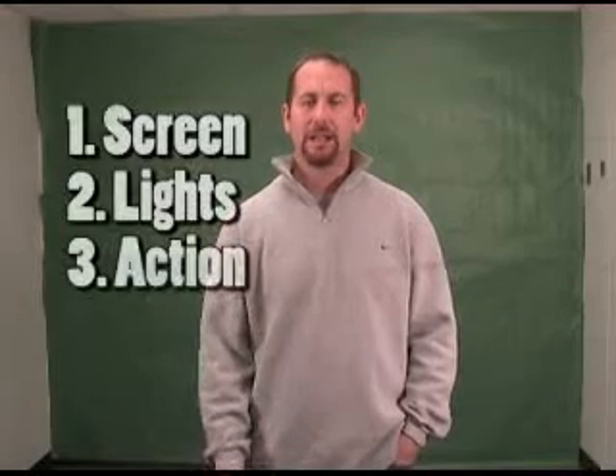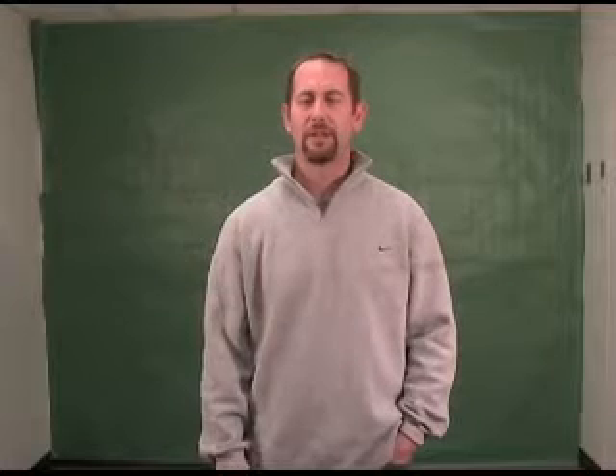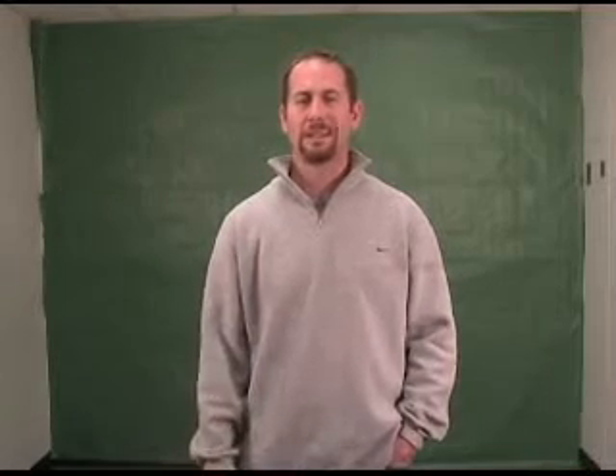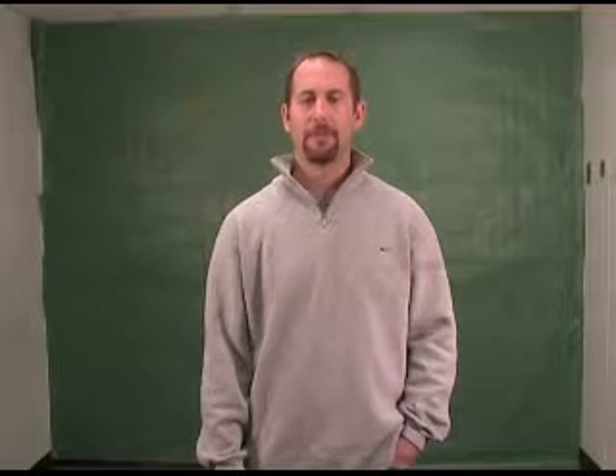I like to call it: screen, lights, action. Do those three things and you'll get the best results and you'll look the best in Adobe Premiere 7. So let's take a look at that first element — the screen.